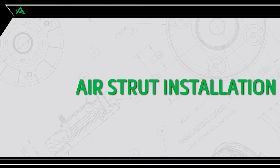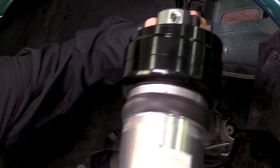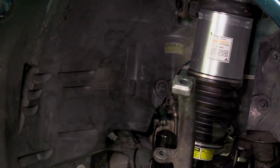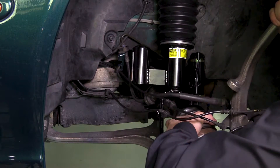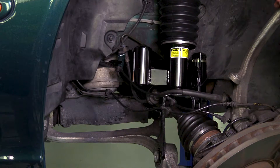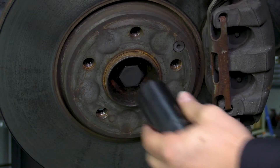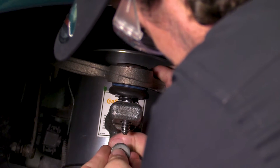Air strut installation. Install step 1: Install the strut into the vehicle. Reinstall the axle bolt and tighten to manufacturer specifications. Reattach the control arm to the spindle assembly and tighten to manufacturer specifications.